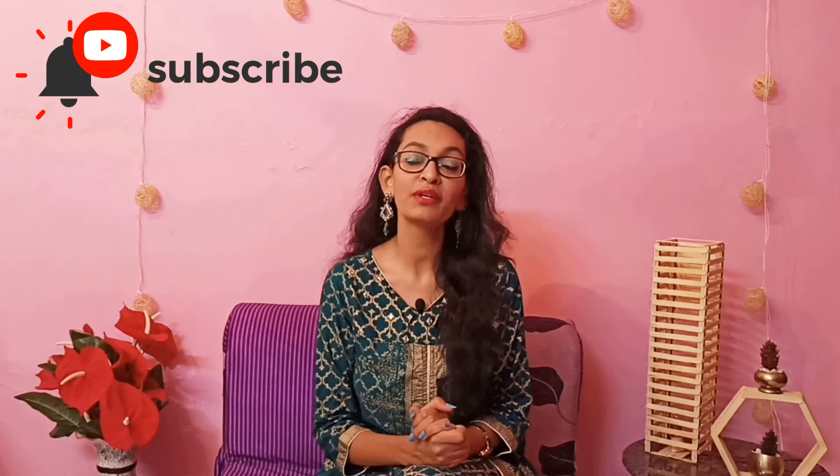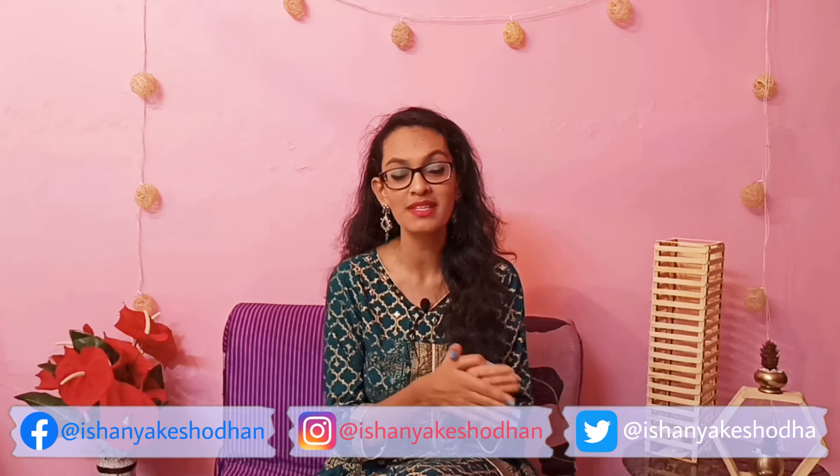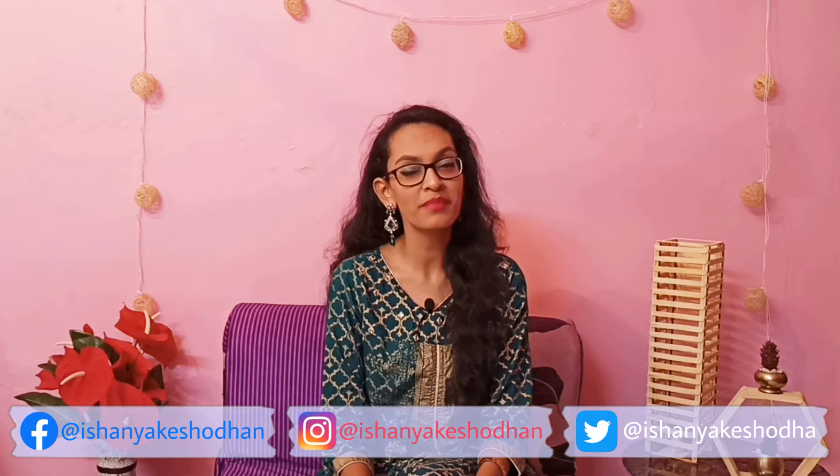And with that it's a wrap for this week's video! I really hope you all enjoyed — I put in so much effort and thoroughly enjoyed making all of these DIYs for you. Let me know which your favorite DIY was in the comments below. Don't forget to tag me and share your recreations with me on social media. Until then, I'll see you in my next one — bye!